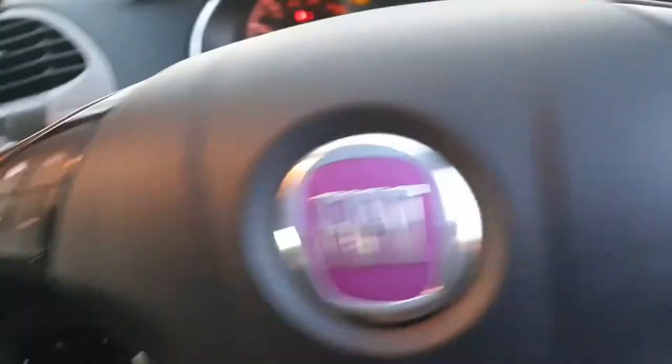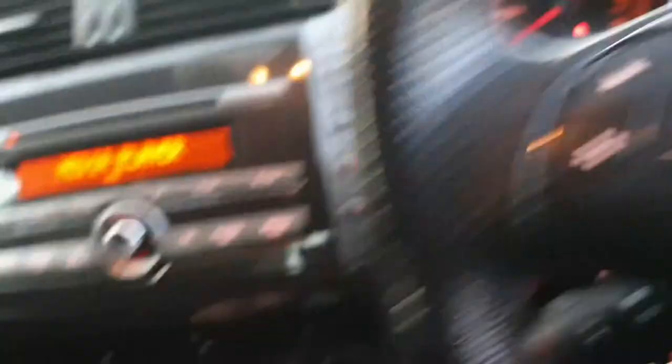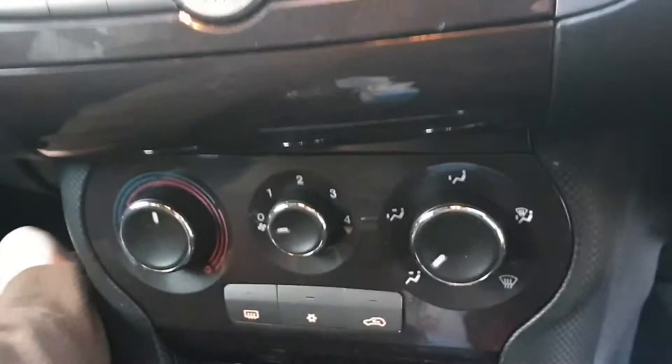It runs absolutely solid. It's got 136,659 miles on it and it runs solid. The only other thing is the heater controls — they don't light up unless I smack it a couple of times, and then sometimes they come back on, sometimes they don't. There you go — come back on and off whenever they want. Probably just a loose connection within the bulbs.